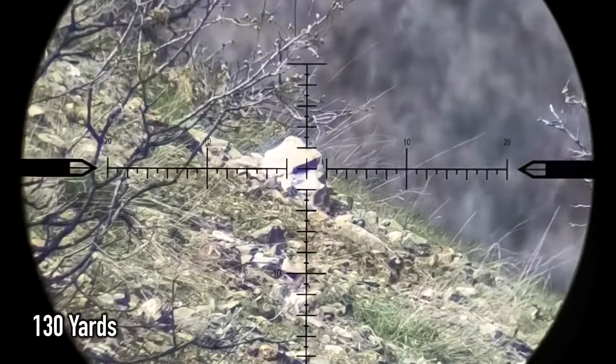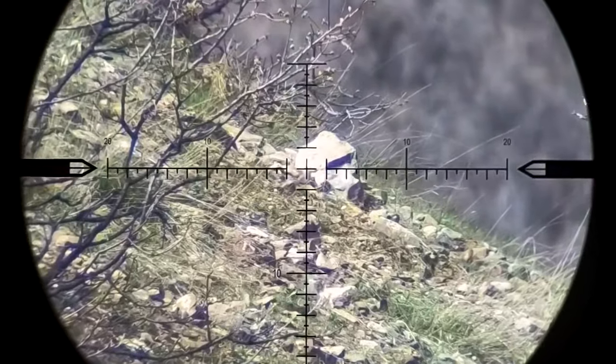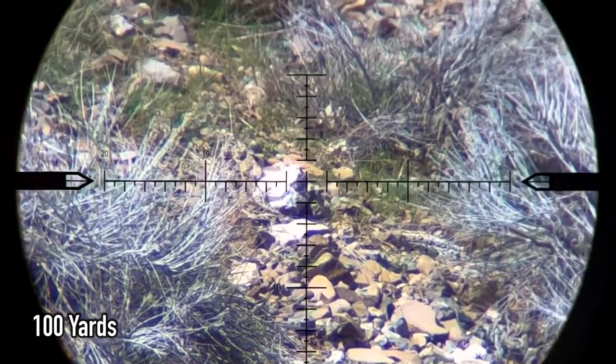One good way to practice for hunting is to pick a random rock, find a firing solution, and see if you can hit it on the first shot. This teaches you to estimate wind accurately and to find a firing solution quickly — absolutely essential skills for long range hunting.